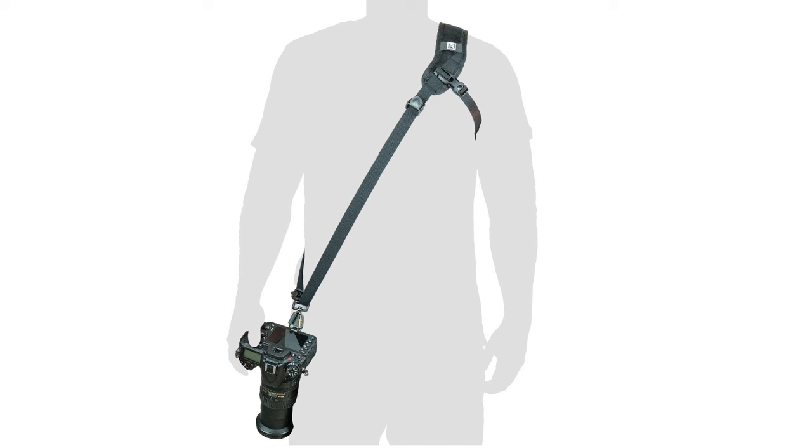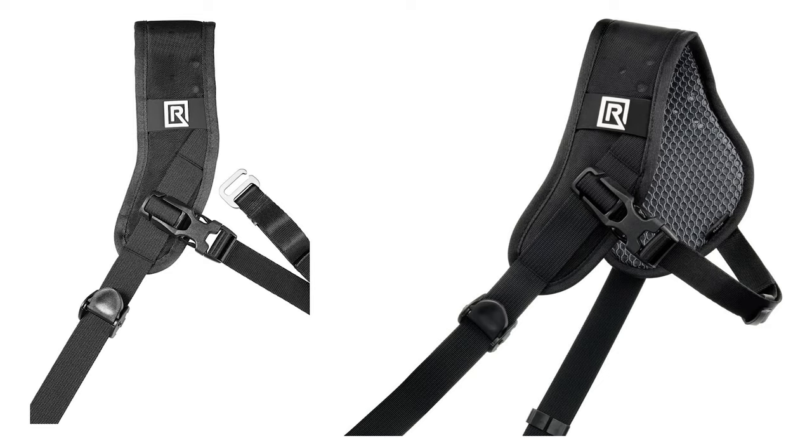If you follow this channel regularly you'll know that most of the content I produce is around sports photography, and the BlackRapid SportBreathe strap is a really great upgrade for a sports photographer. It has additional padding, making it great for heavier lenses. It's more sturdy and rugged, and almost allows the camera to dangle off the side — ideal if you're using two bodies and don't want one weighing heavily around your neck.